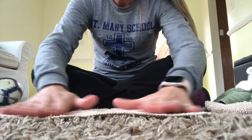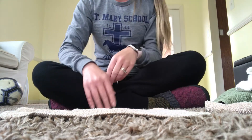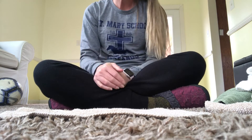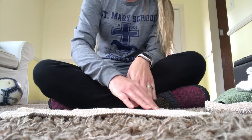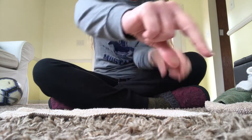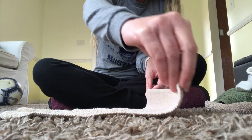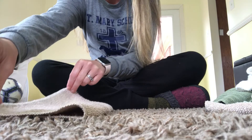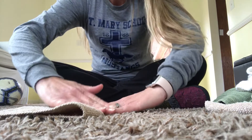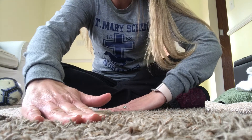First, on a table or some sort of surface, I would lay the washcloth out flat. To promote the development of reading from left to right, I would show the child the left side — using two fingers, pinch both corners on the left side and pull them over to match the right side. Use your fingers to press down the crease about three times.